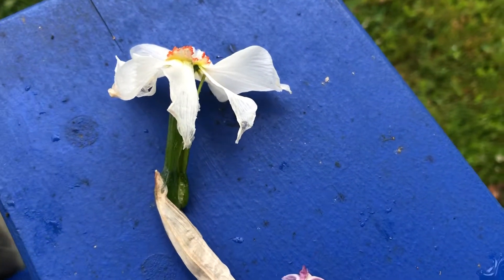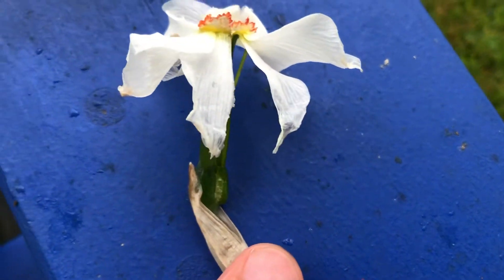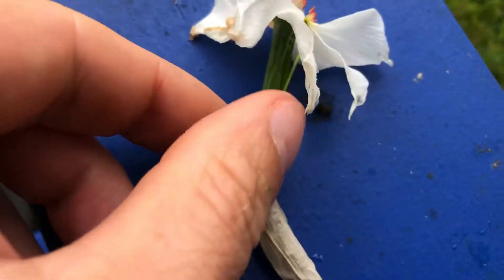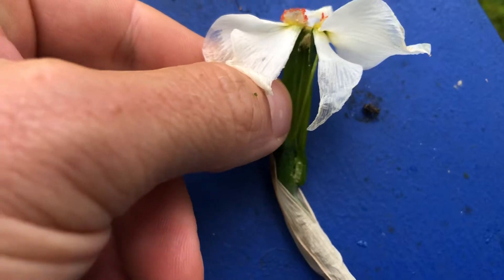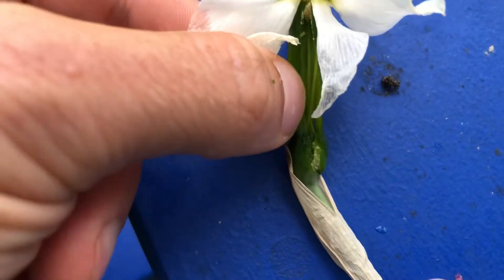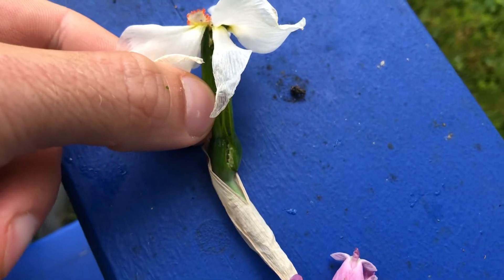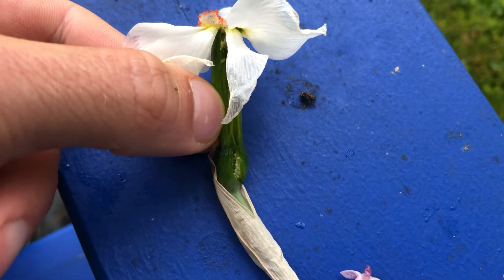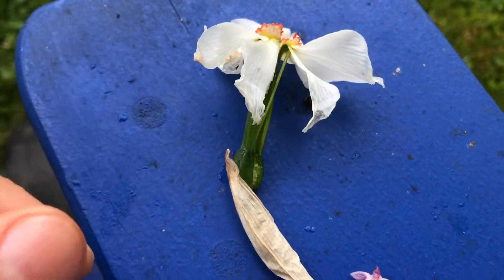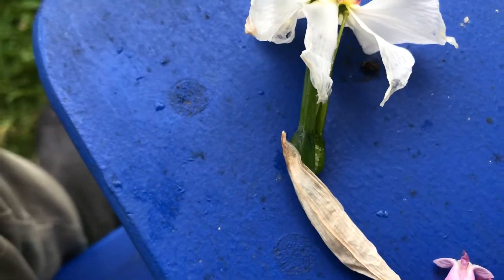I just took a couple seconds to tear apart this daffodil carefully. I didn't use any instruments, any knives or anything like that — I was just able to use my fingers and pull apart the receptacle here. First of all, let's identify everything that we can see on the outside.